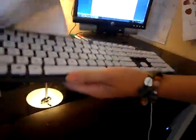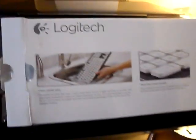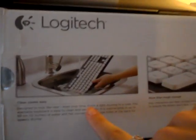Now we're going to dry it off. According to the box, this Logitech K310 Washable Keyboard — it says from a light dusting to a soak, this washable keyboard is easy to clean and easy to dry. It's submersible in up to 12 inches of water and has convenient drainage holes at the back for speedy drying.